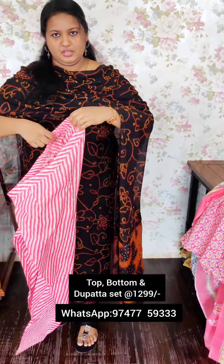The price is 1299. This is the top — and even in the bottom, we have a very common shade.